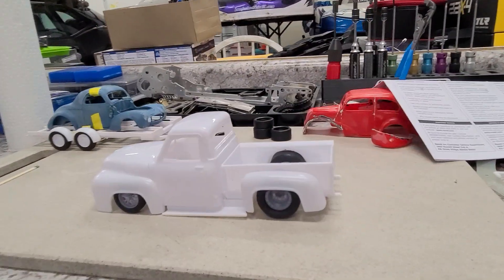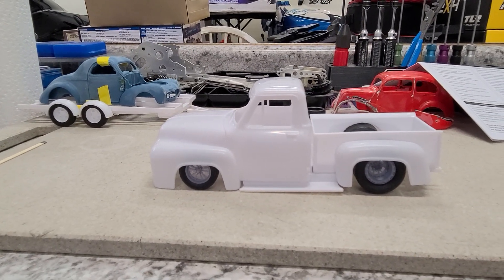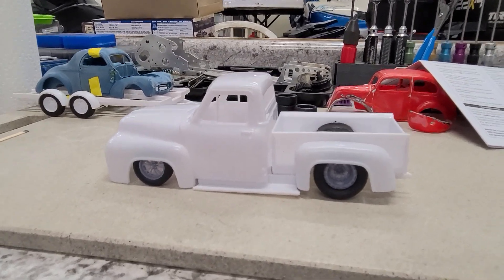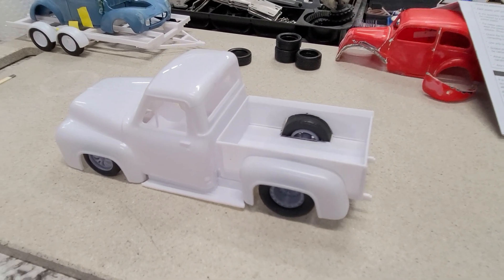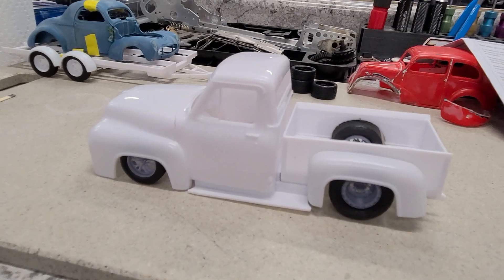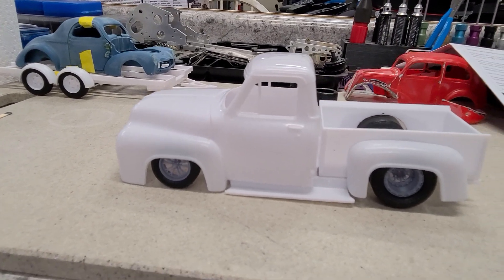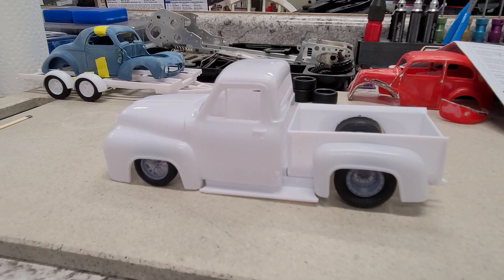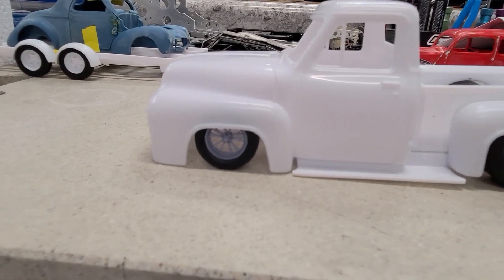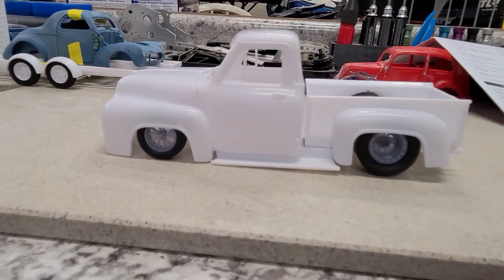Here we go. This is what we're going to do. We are going to make this truck the way I would build it in real life if it was mine, and that's going to be a drag and drive type truck. We're going to make a big tire, as you can see there, so we've got to build wheel tubs to fill in the holes. We're going to do it as a street drag and drive, like a drag week truck, slick week truck. We're going to have drag radials on it. I got to get the front up just a little bit, but we're going to go with that low stance.